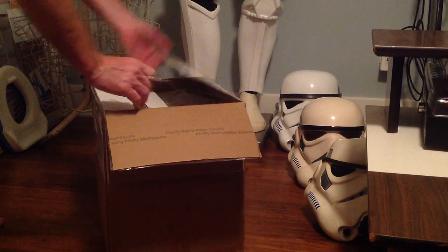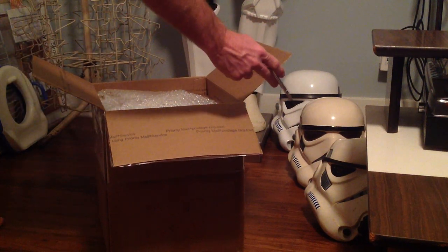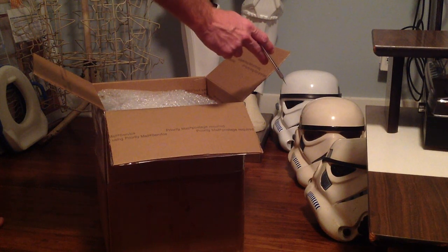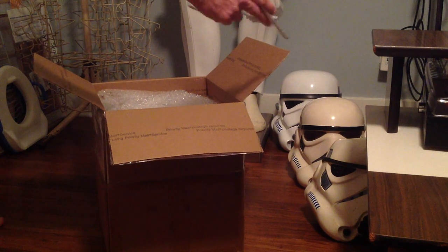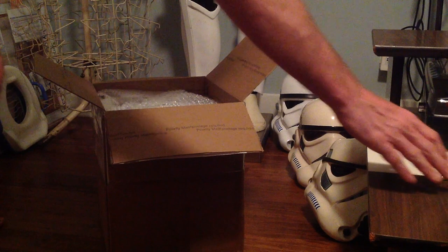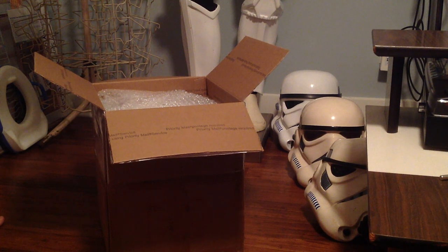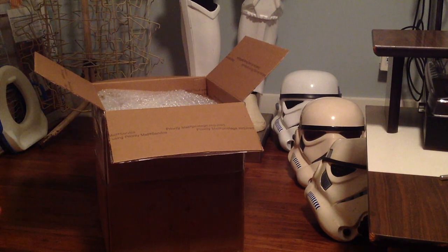Before I continue the unboxing, over there on the ground is a Don Post mask that I got when I was about 12 years old in about 1982 — the really bad version of it. The second one is the later Don Post classic action Stormtrooper helmet. And the one in the back is a Shepperton Design Studios, or SDS, battle spec helmet, which is also the armor you see the legs of over here.